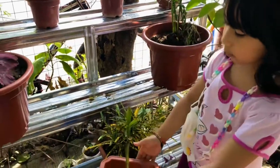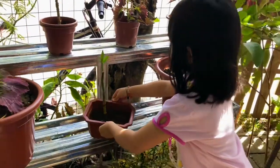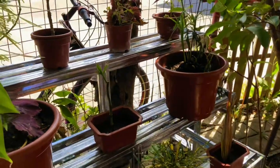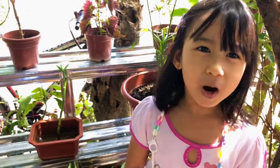So we must take good care of plants. This is my bamboo plant baby. I'm going to check on my bamboo baby plant everyday. Thanks for watching. Hope you learned something. Bye bye!